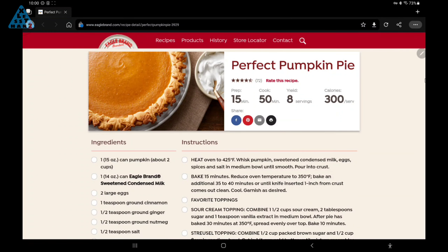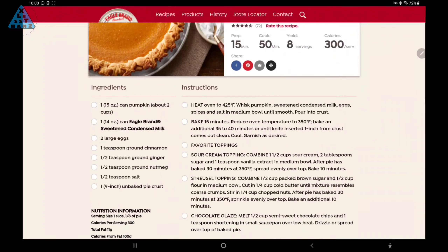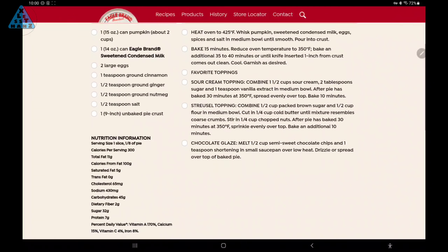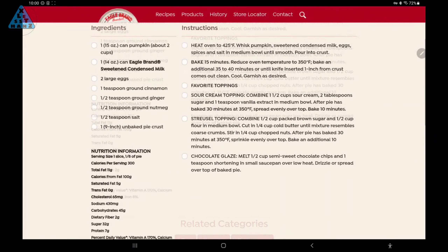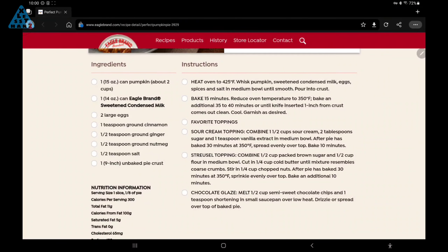Today's video is a different kind of DIY. I've been baking this pumpkin pie recipe for years and thought I'd share my version of Eagle Brand's perfect pumpkin pie recipe with some changes I made for my own taste. Depending on your taste, you can either follow the original Eagle Brand recipe from the website — there's a link in the description — or if you like a stronger taste of pumpkin and spices, you can try my version.